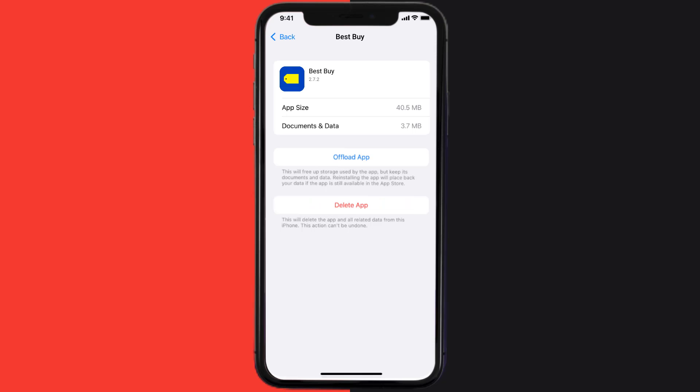This should fix the issue, but if it doesn't, then you need to completely reinstall the app. Follow the on-screen instructions to navigate all the way to the app page.